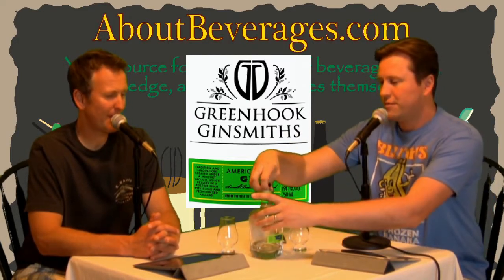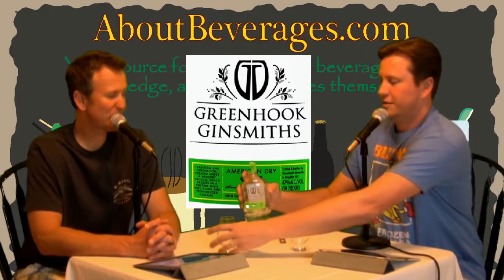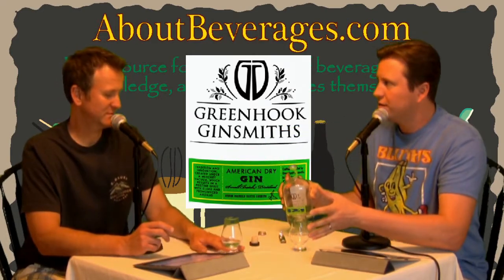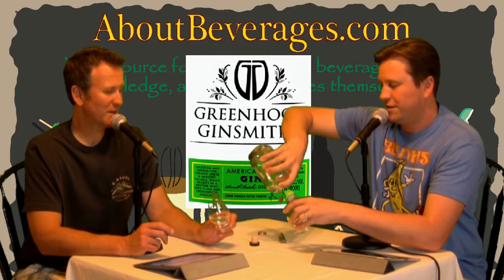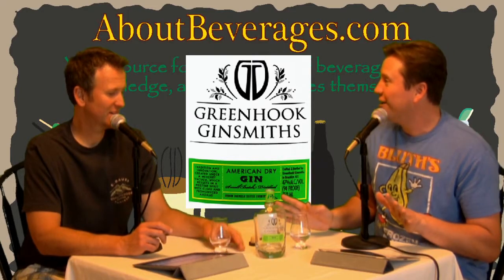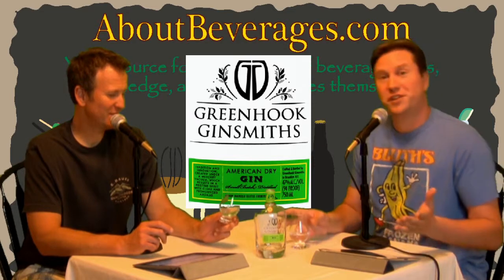The price is right around $37 to $38, and it's 47% alcohol. This distillery currently does two different gin styles. We'll have a link to them at our website About Beverages dot com. This is American style gin, which is something we'll talk about in a second. After tasting it I think there'll be some interesting discussion — not that I have a strict definition of American style.